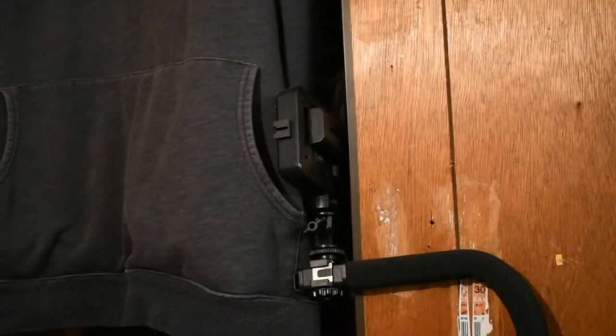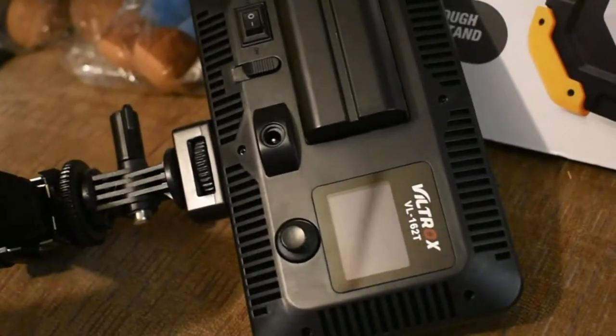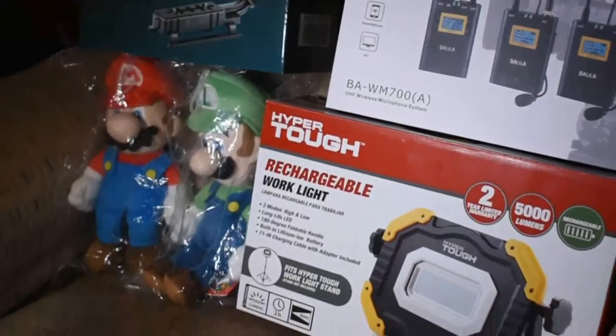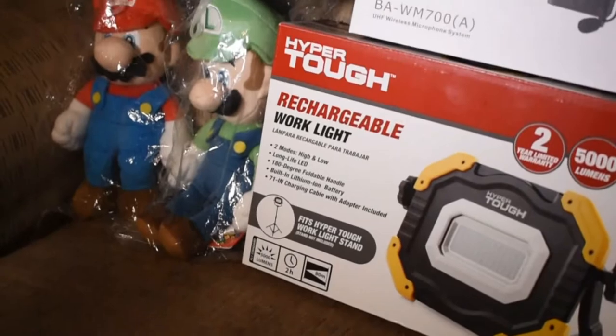Anyway, there is the Z-handle with the light attached to it. Here's the light — you've got a quarter-inch screw and it's supposed to be adjustable. Look at the back of it, and now watch how bright that is — lighting up everything!